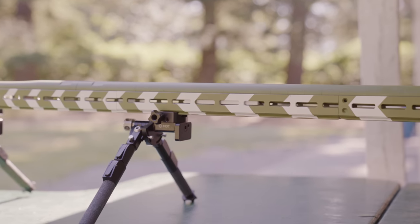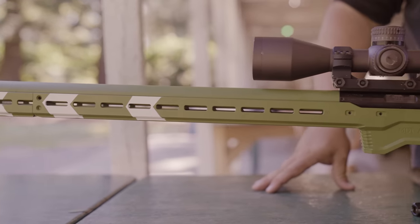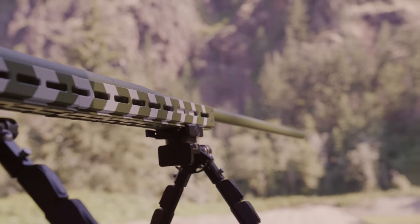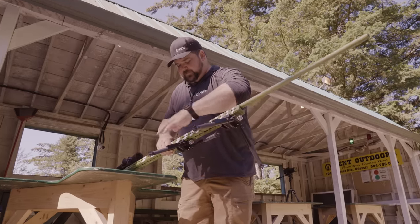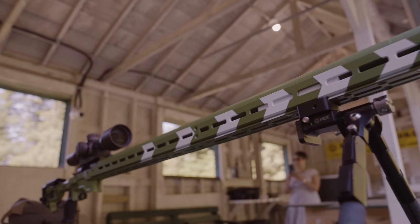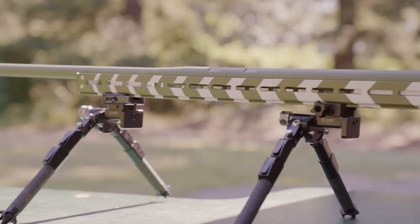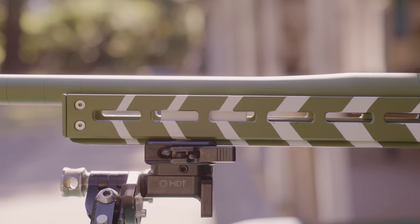We reached out to our engineering team and they attached two forends onto a standard ACC forend because we wanted to get the bipod out far enough to balance the rifle and not have too much nose weight. One concern was the weight of that barrel — it's 16 and a half pounds. Having 16 and a half pounds on an action screw is not a great idea, so we ended up having a couple of barrel blocks in there as well to support the barrel further down.